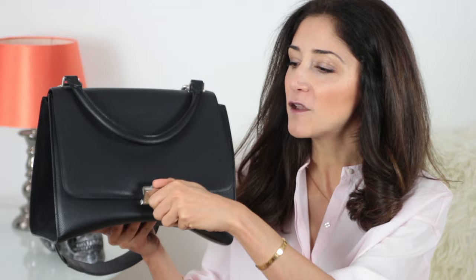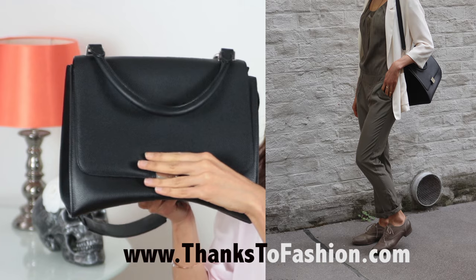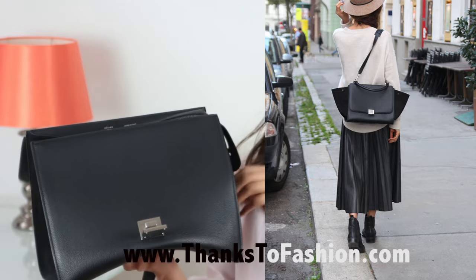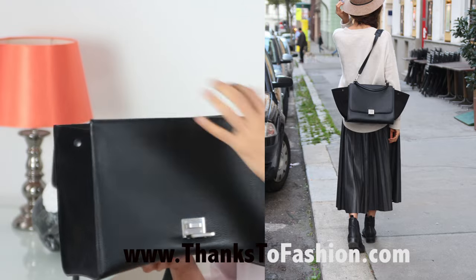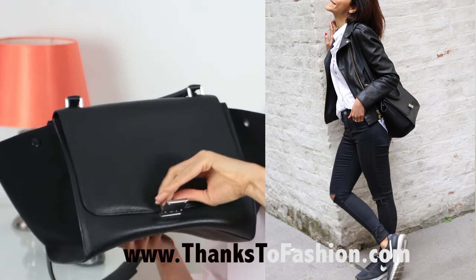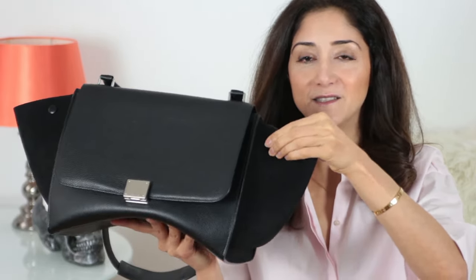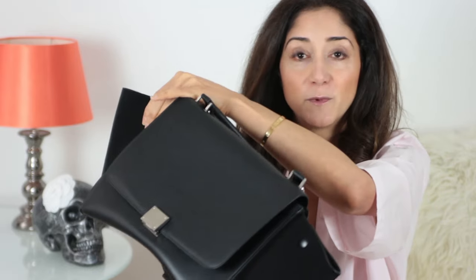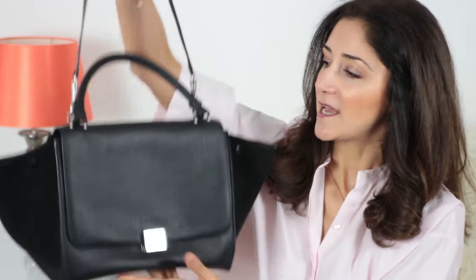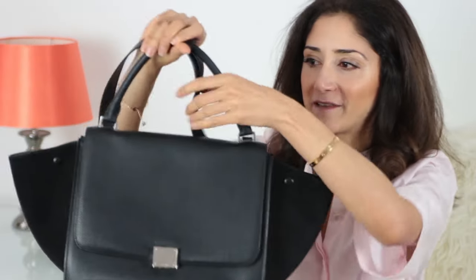Let me show you why it's not very practical. First of all, the bag can look like this — this is one of the looks I like — and it can also look like this when you put the wings out. That's the look you get with the wings open. This is actually one thing I love about this bag: you get two different looks with one bag, which is really nice.